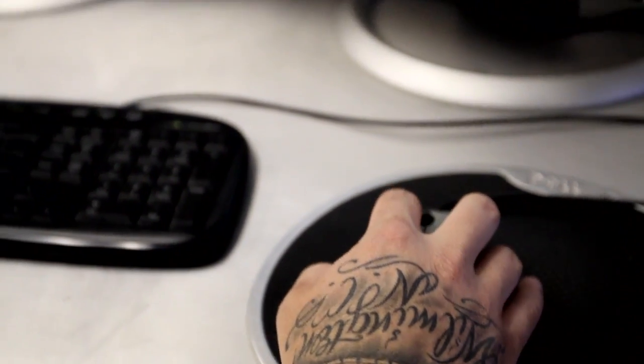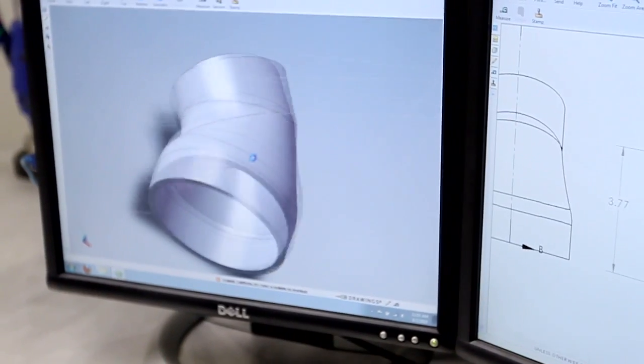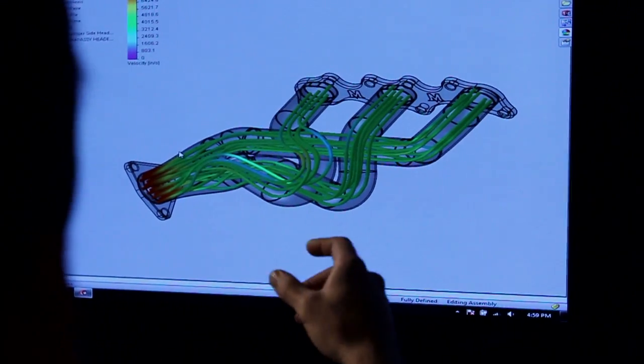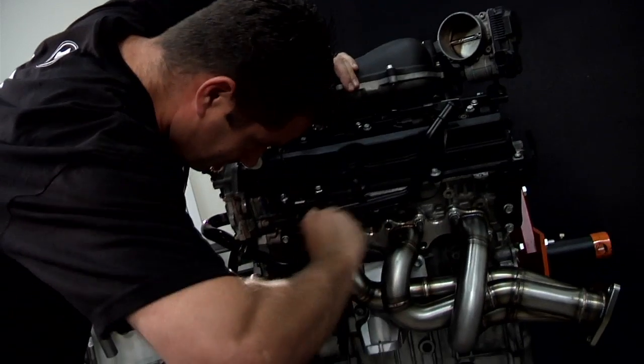The kit was designed with optimal airflow and efficiency in mind, which translates to less heat and more power. Considering progression, we spent a considerable amount of R&D time designing a set of headers to accompany it, and they aid in this airflow efficiency.